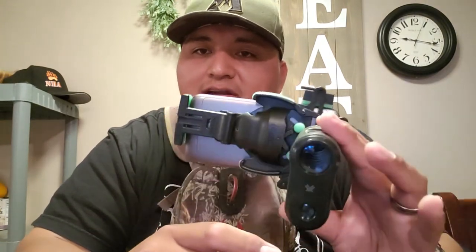It also works on a range finder. For me, I like to range something and take a picture of it just to show my buddies or share on Facebook — how close I was to that deer or that bull. It's adjustable for range finders too.